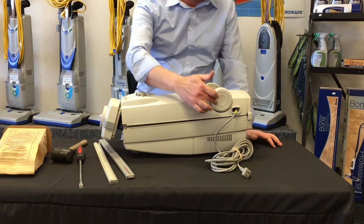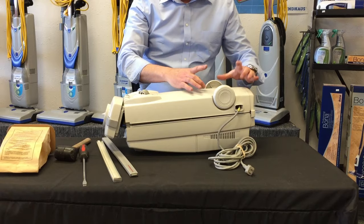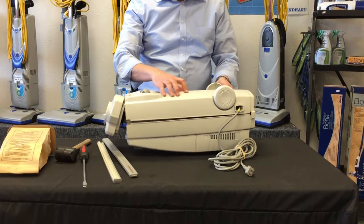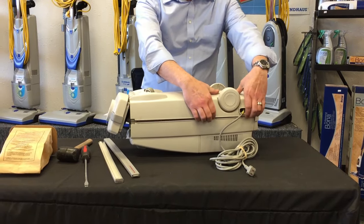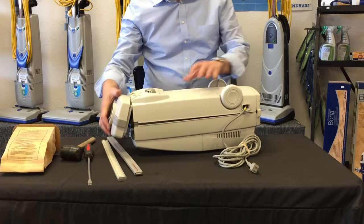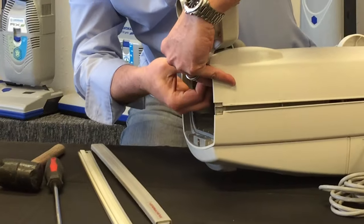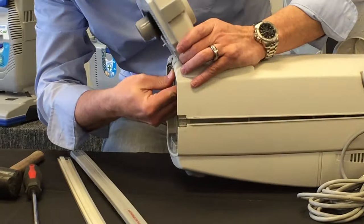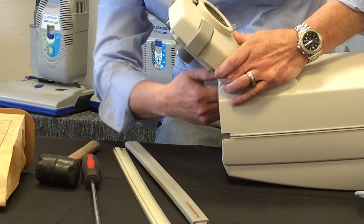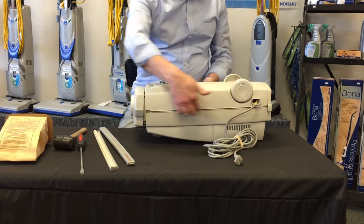When you take your unit apart you're going to see there are little ridges in here that both the cord reel and the motor slide into. When you go to put the bottom back on — we'll call it the top because it's on top now — if it's not lining up properly, just pull up on the side and look in there to make sure everything is lined up, and then it should slide right back down. The last thing you've got to do is there are a couple of clips right here.